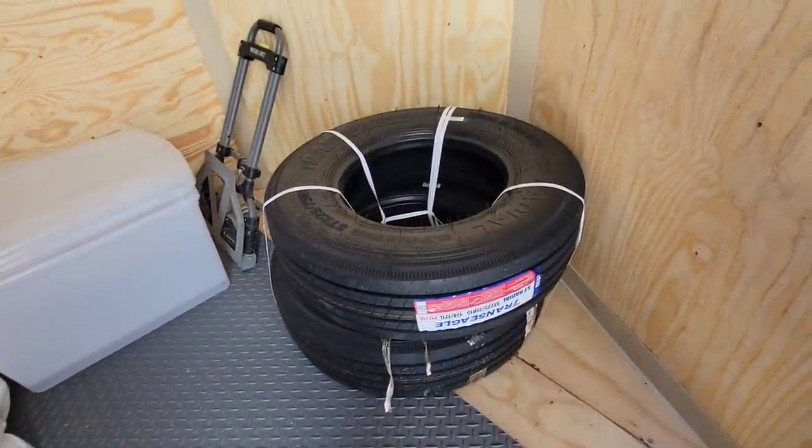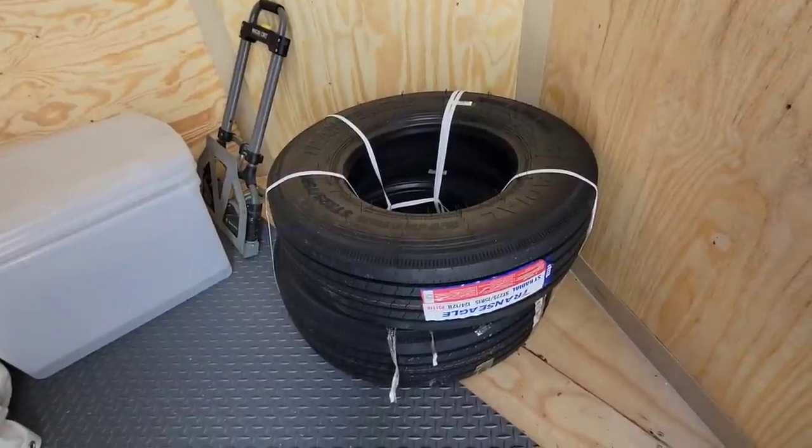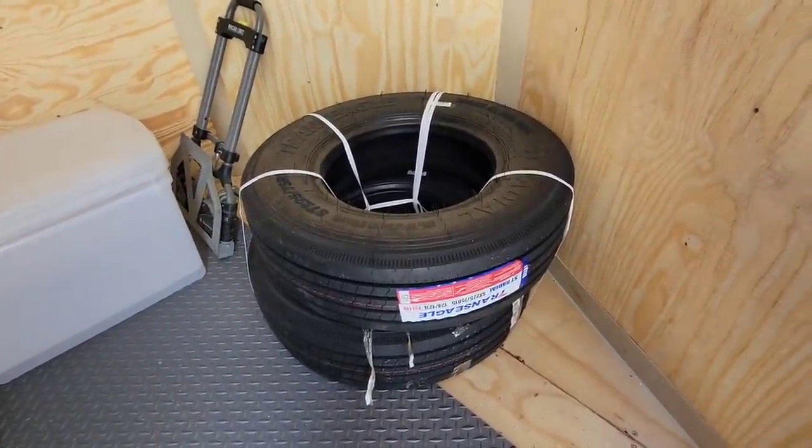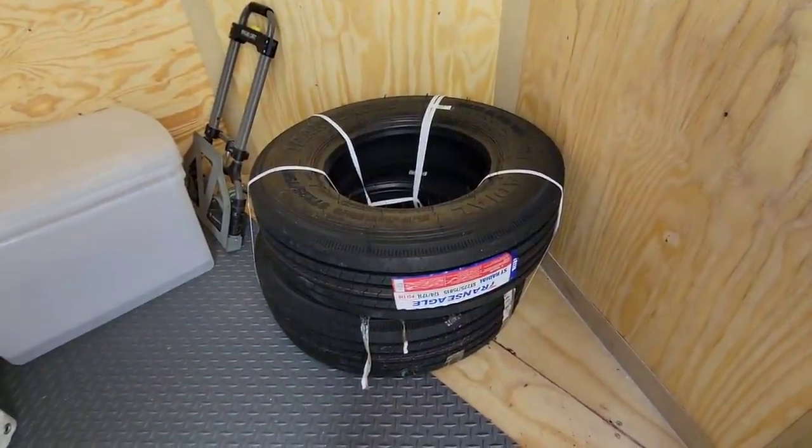Once the wheels come in and I get everything mounted up, we'll definitely have a better idea of how these are performing and I'll let you guys know. If you haven't had a chance, please take a moment to subscribe to my channel, give me a thumbs up, and we'll talk again very soon.